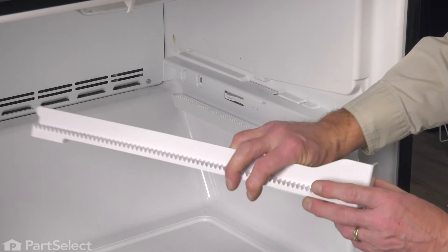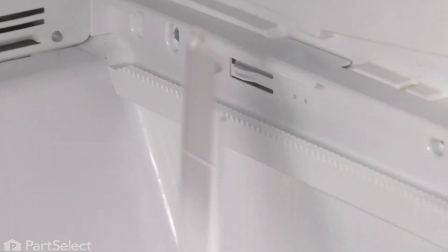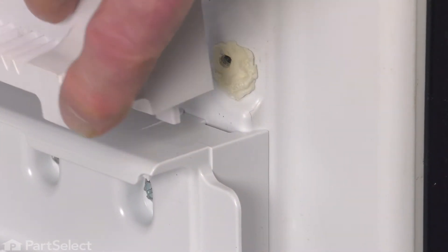We can then put the upper track back in place. Start by inserting that tab in the opening at the back first and then just pivot it into place, making sure that we align up the tab on the bottom with the slot on top of the lower rail.